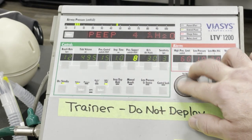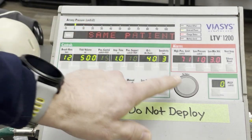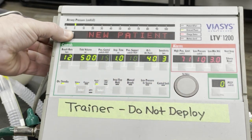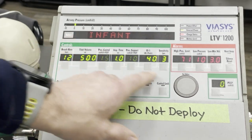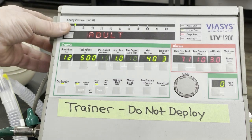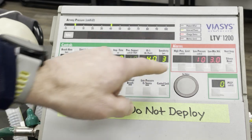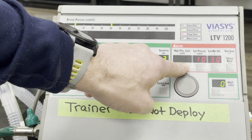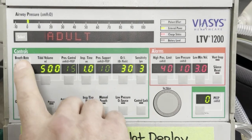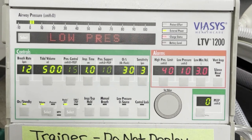Before you connect to your patient, power on the ventilator and program in the vent settings. Select new patient, then select patient category. As soon as you confirm patient category, the vent will begin to operate. Because it is not connected to the patient, the alarms will start almost immediately. This is expected and can be ignored for now. Be ready to push the silence reset button once to limit the distraction this noise causes.